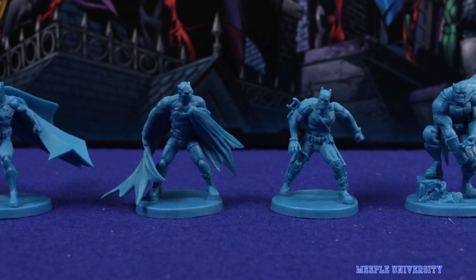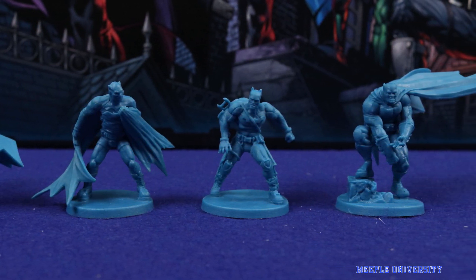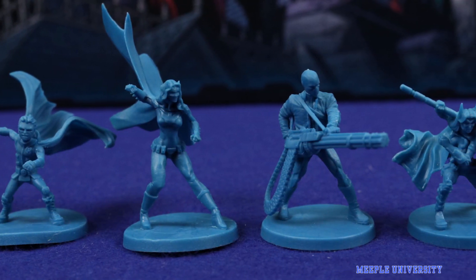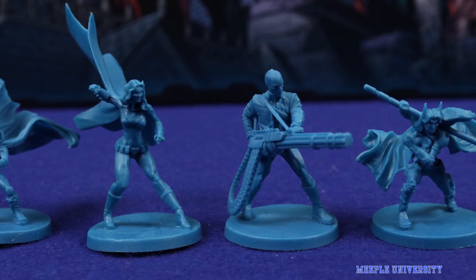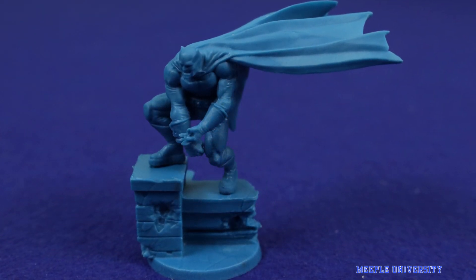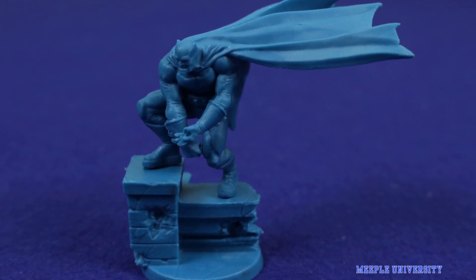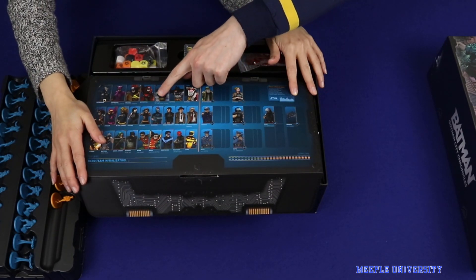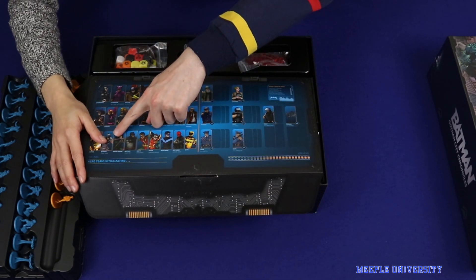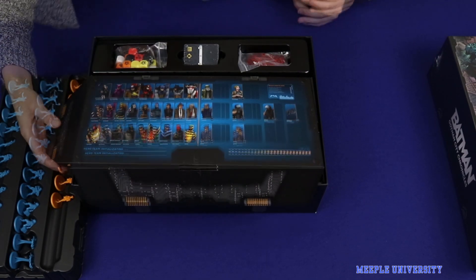Here we have Batman in full flight - he's got his cape spinning, full action. This is also Batman, he's brooding. This will take a while to paint. It's always good, as Tarrant said, to look at the reference. There's the Dark Knight Returns version of Batman, there's normal Batman, there is Zero Year Batman, a couple of different Robins, and Year 100. This is amazing.